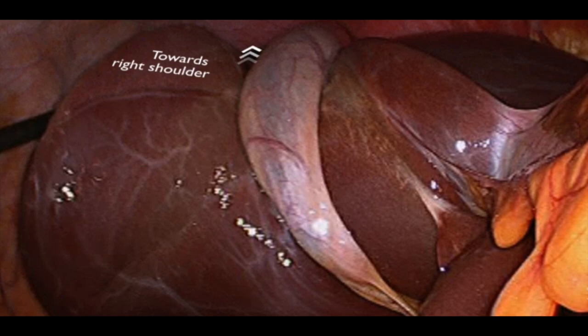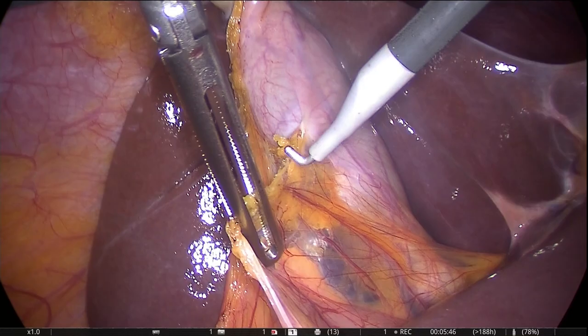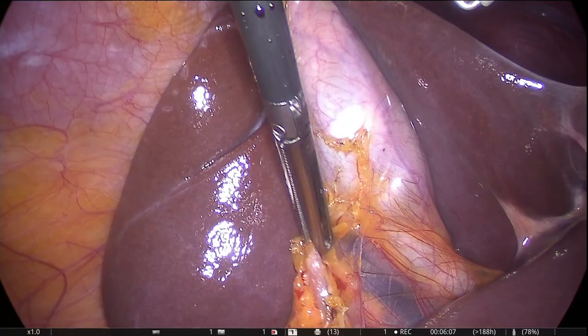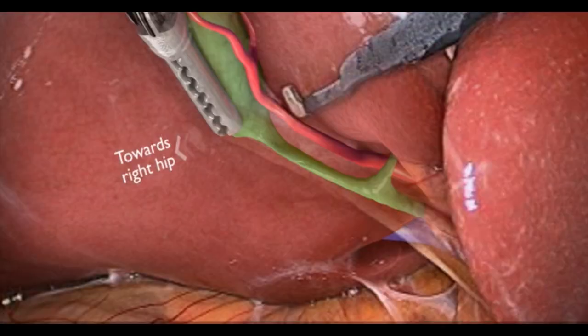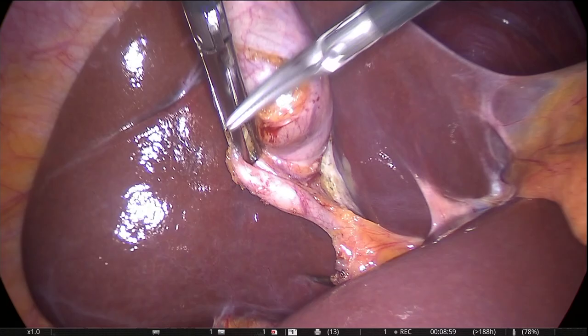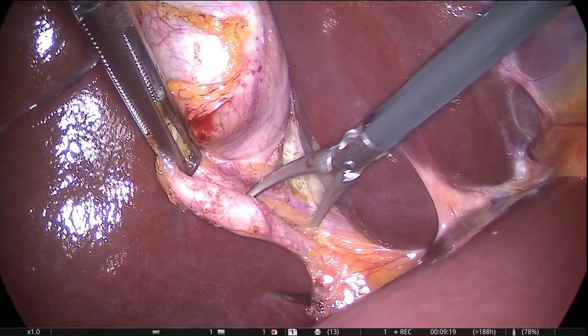Step number one is to grasp the fundus of the gallbladder and push it toward the right shoulder. Step number two is to grasp the neck of the gallbladder and push it down toward the right hip, or inferolaterally. This opens up the hepatocystic triangle, which is absolutely necessary to demonstrate the critical view of safety, which we'll discuss in a minute.